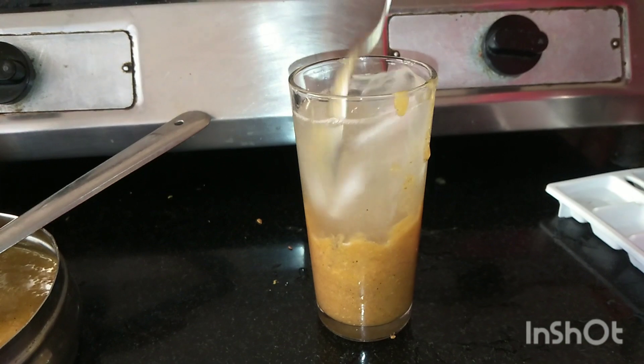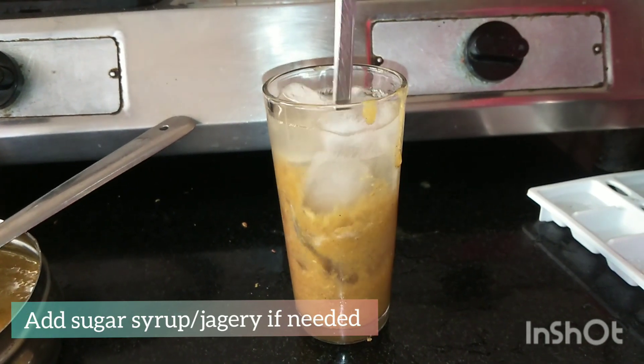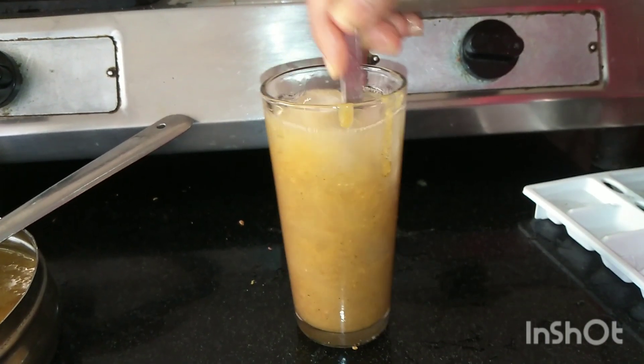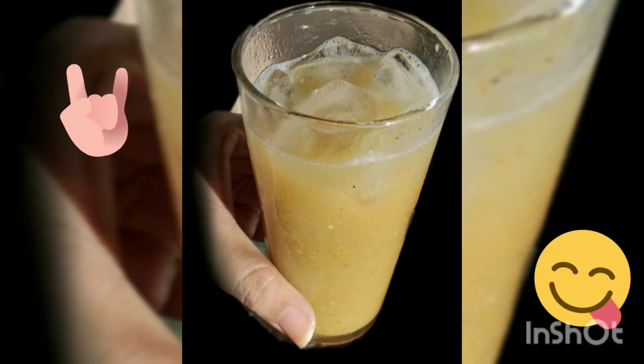Stir it nicely. If you want to add sugar syrup or jaggery later, you can adjust it to your taste. And it's done — ready to drink!